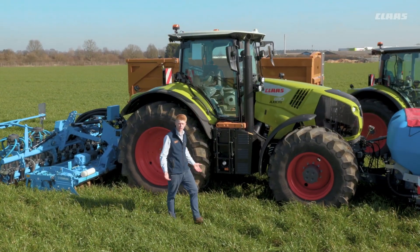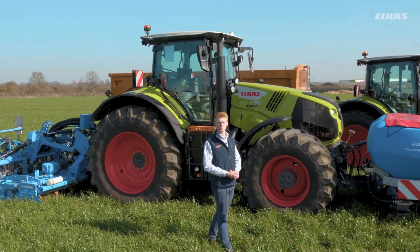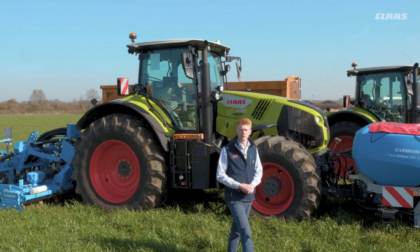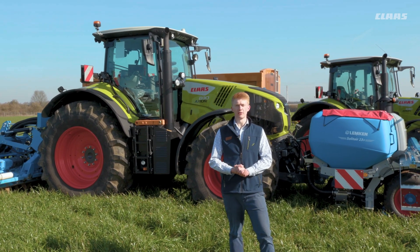Hello everyone, my name is Patrick Frawley and I'm your product specialist for tractors. Today you join me here at our CLAAS UK headquarters in Saxham, and in this video we are going to have a look at our smart stop and forward/reverse uncoupling functions in our Cebus machines.